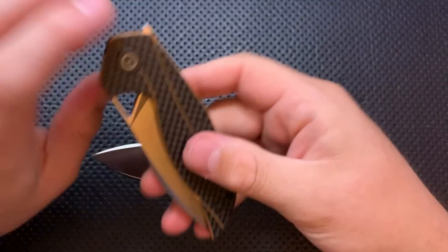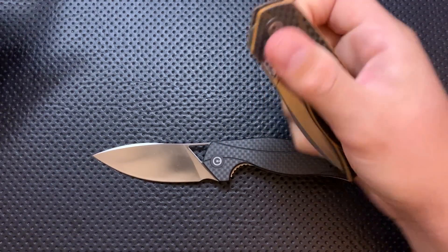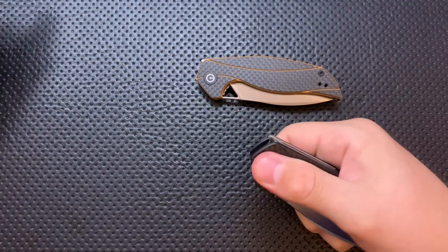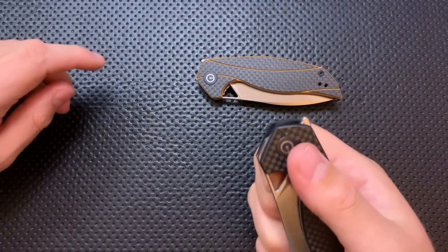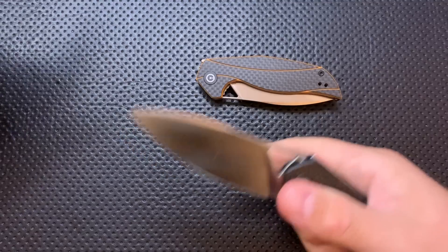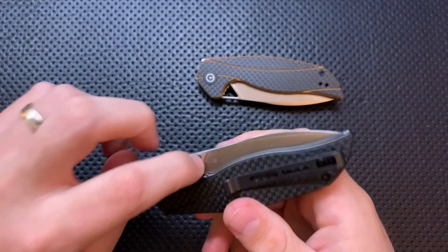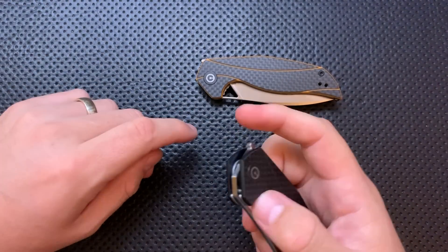On the bad side, a lot of folks have asked me: can you do a finger flick with this? On this orange one you cannot, because the detent is too hard. On this black one I barely managed. The detent on this one is light enough that you can get it out there, kind of, but it's not necessarily a flicky knife.